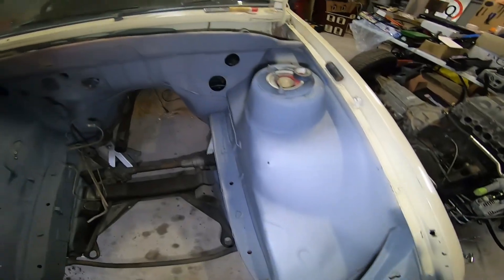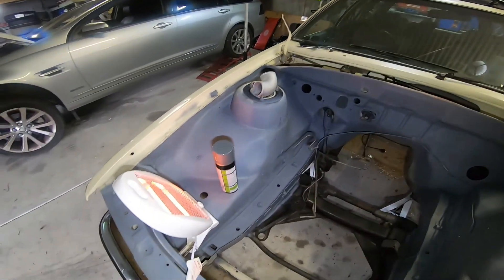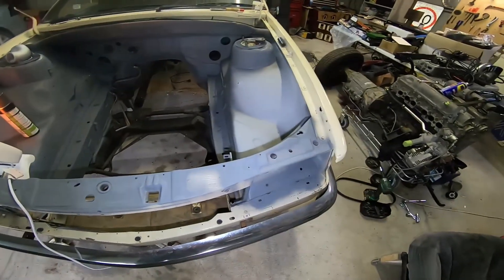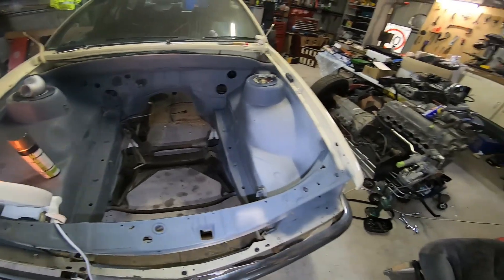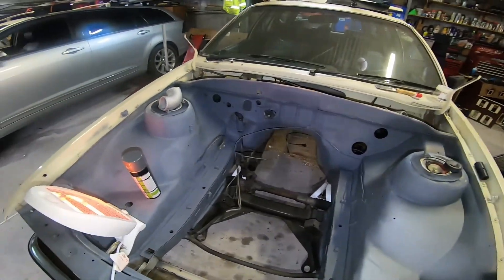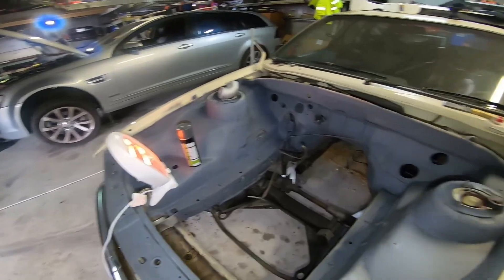We've gone through and fixed up some holes, pulled the harness back through, and taken the booster off — all that good stuff. We're trying to get a bit of temperature into it after I undercoated it on Monday. It's currently Saturday, so we're trying to get some warmth into it so I can sand it and put another coat of undercoat on.